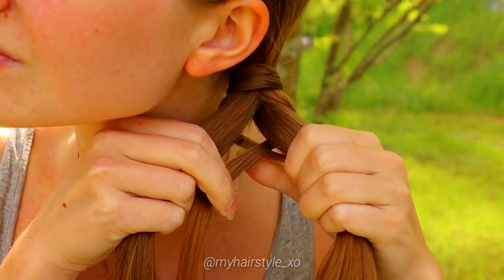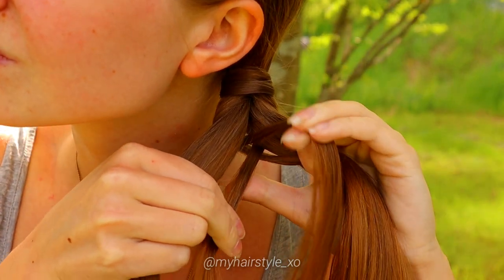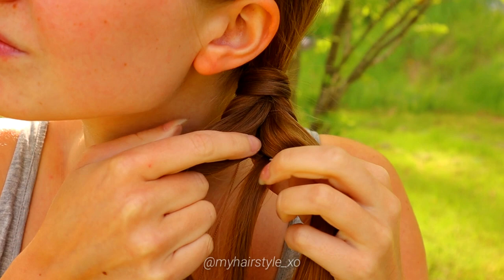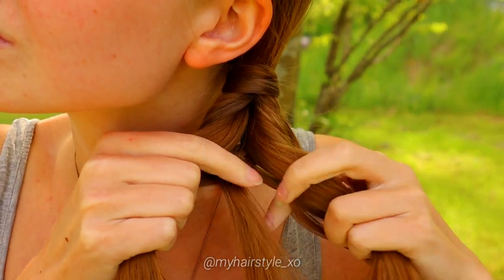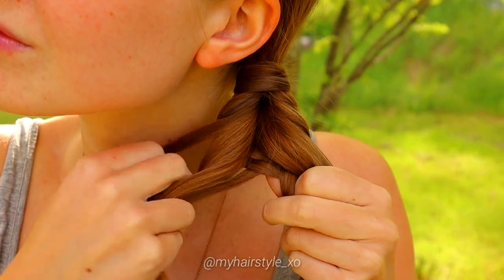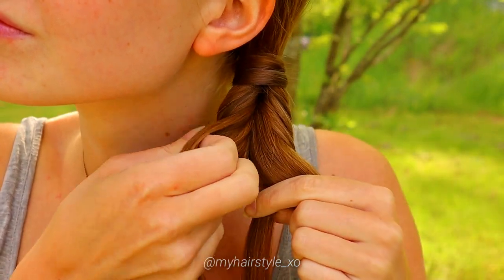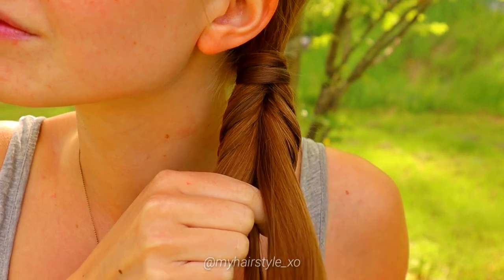Add the previous strand to the right side. Then take the small piece from the left, bring it under and over the middle. Add the middle strand on the left. Take a section from the left, bring it under and over the middle. Add the middle strand on the right. Take a section from the left, bring it under and over the middle. Add the middle strand on the left. Take a strand from the right, under and over the middle. Keep on repeating this pattern until the braid is at the desired length.